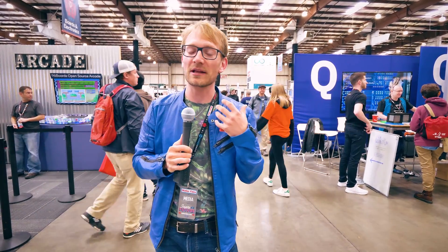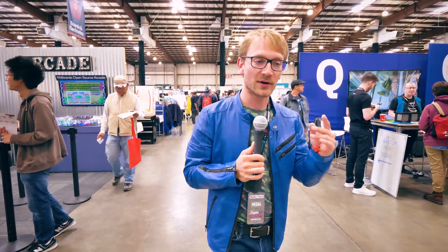Welcome to Bay Area Maker Faire 2018. This is such a great show — so large, and people are bringing all their projects and all the stuff they've been working on over the years. Why don't we go and check some of those out? Let's go!